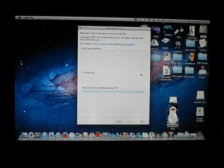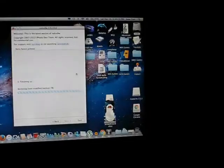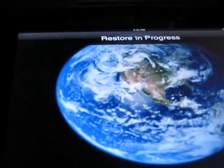It's currently backing up the device and restoring from the modified backup. Now it says on my iPad: restore in progress.